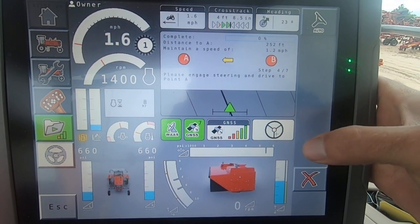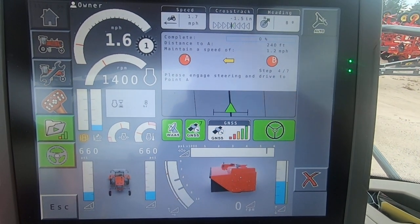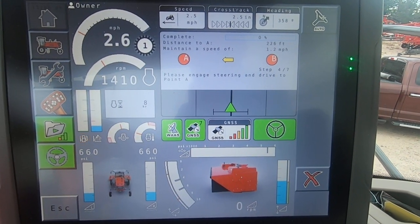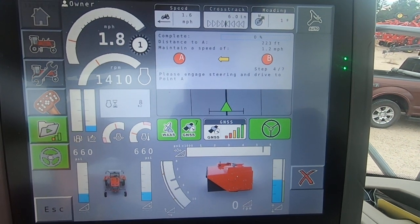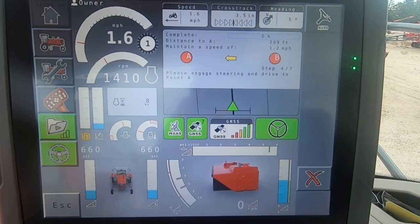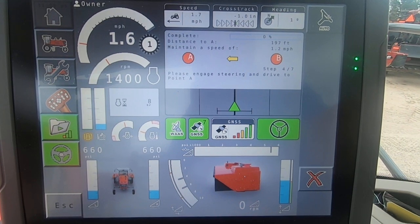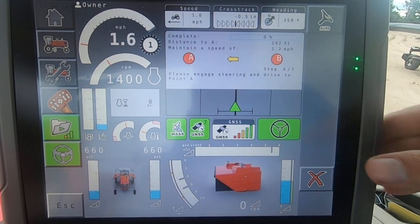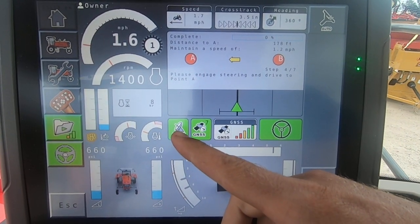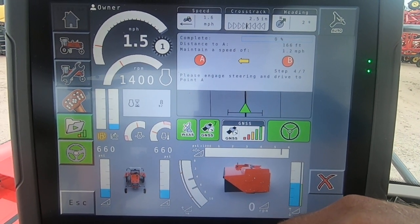Then we are going to engage. Now we're going to drive back to A and I need to maintain about 1.2 miles per hour. You'll notice when our autosteer is engaged everything is green. And by the way, you will not be able to do this if you don't have green light on WAS and green light on GLONASS. If any of those are red, you will not be able to do this.